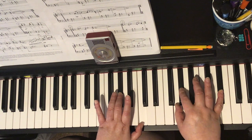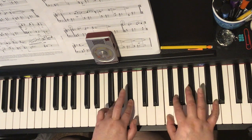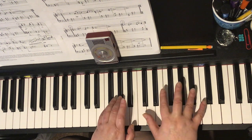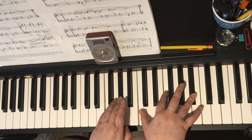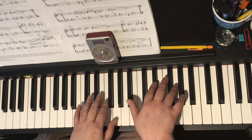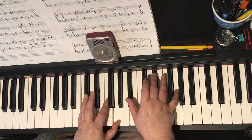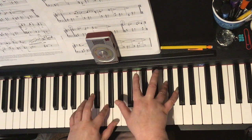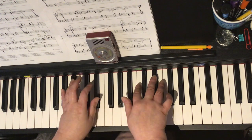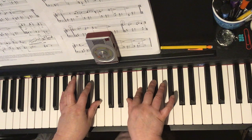And then in bar 26 at the top of the next page: tick-a-dum, and coming down, tick-a-dum. And then in bar 27, tick-a-dum, and then dig-a-dum, and those are tied. And then in bar 28, dig-a-dum.